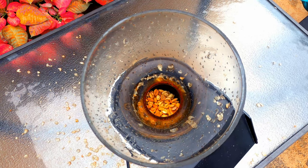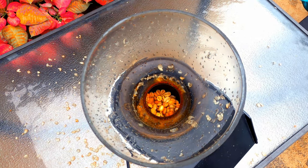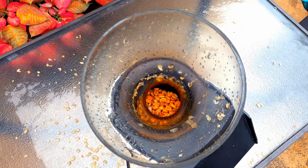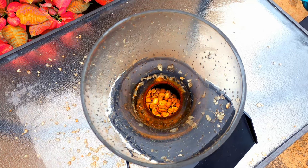Generally speaking, you want to at least roast to the beginning of second crack. I roast mine just to the beginning of second crack. This whole process takes less than 10 minutes or so.